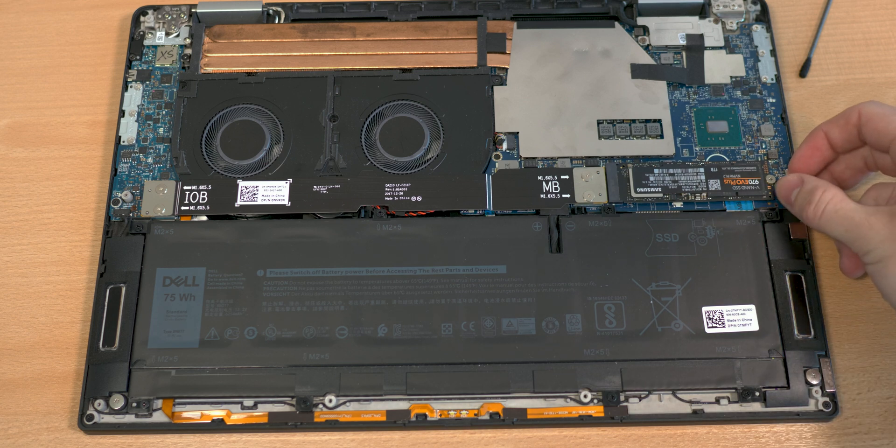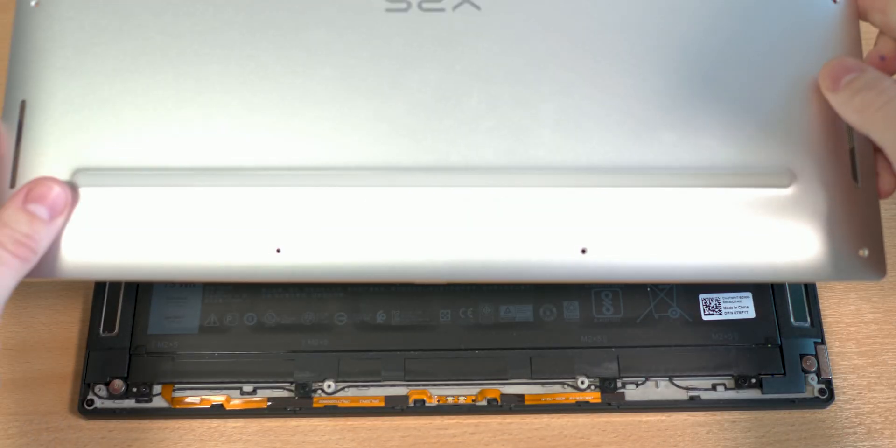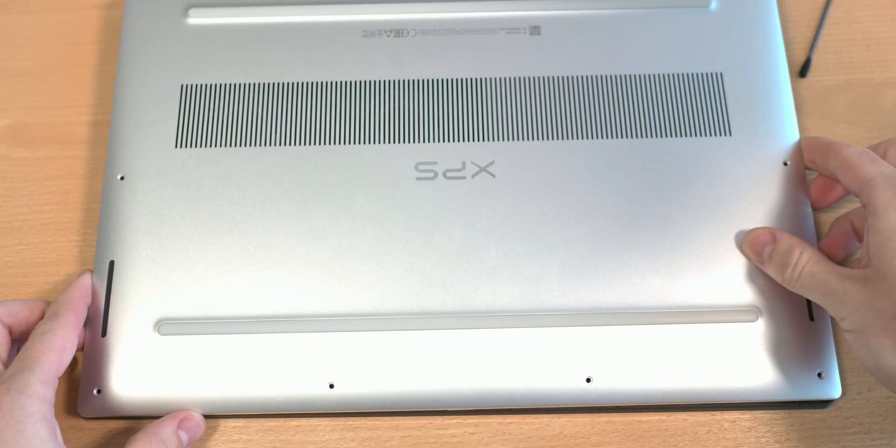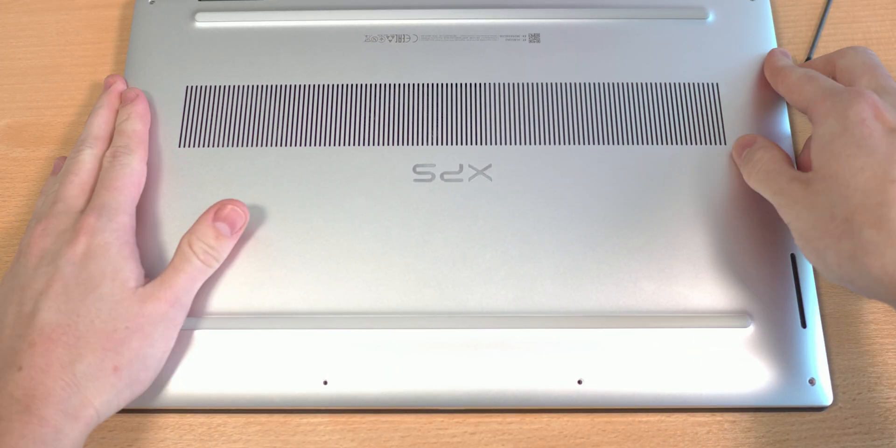I put back the aluminum plate, turn the battery-motherboard connection back on, and now we're done. I can put the backplate back onto the computer and we're finished.